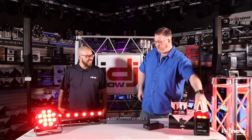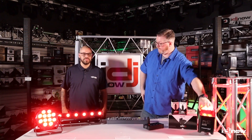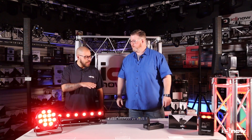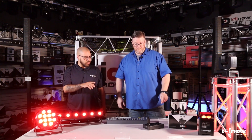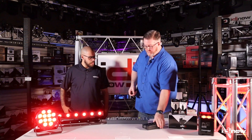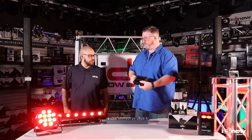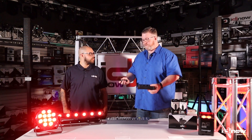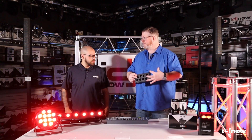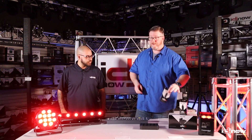With the Freedom PAR, channel matching isn't required because DFI is built in. Even if you have the Freedom Stick Pack or any Freedom fixture, it's on the same 16 channels. The pack right out of the box comes with one transmitter and three receivers. When you buy the pack, you get the charging station, which allows you to charge up to eight devices — typically one transmitter and three receivers — and you can buy additional units if you need them.